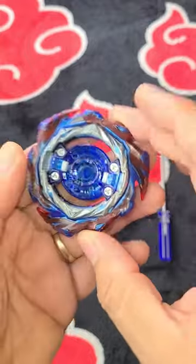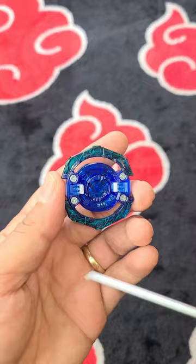So this is Savior Valkyrie. Let's see what it looks like inside. To do that, we'll need one of these tri-wing screwdrivers. Link down in the description below.